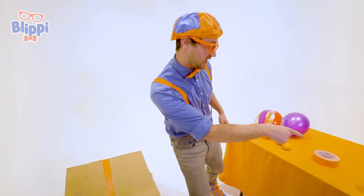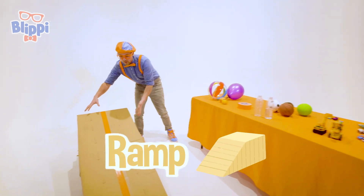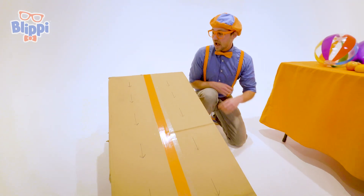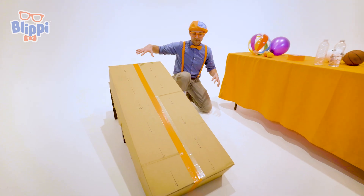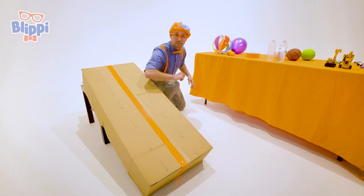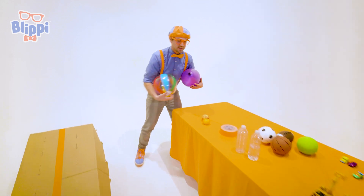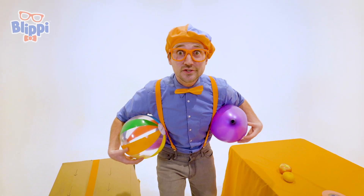That's where we put a lot of these items on this ramp. See how this ramp is at an angle? We're going to let them go at the same time and see what item reaches the bottom first. So let's go with heat number one — the slowpokes.